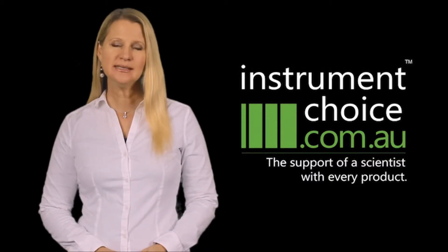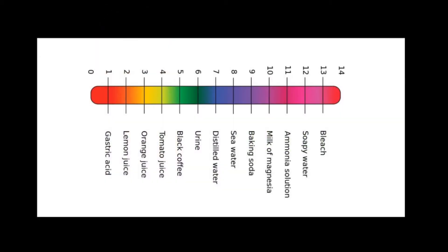pH is the scale of alkalinity versus acidity. pH 1 is extremely acidic, pH 7 is neutral, and pH 14 is extremely alkaline.